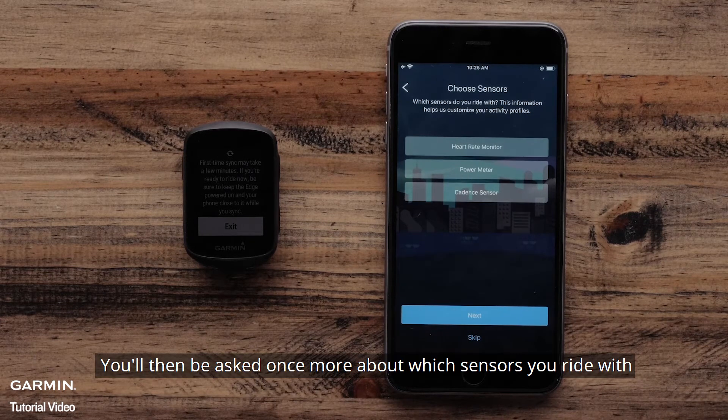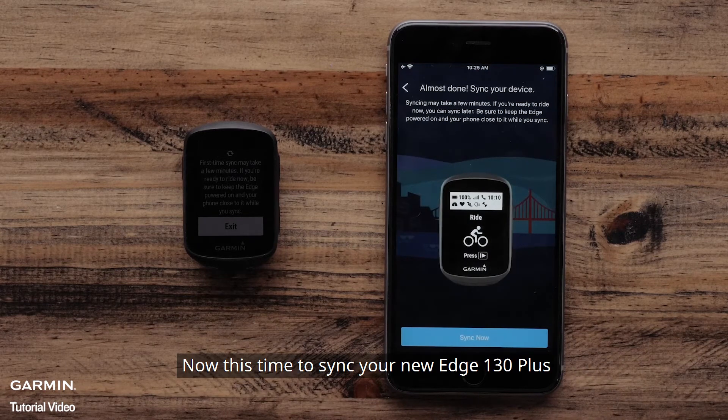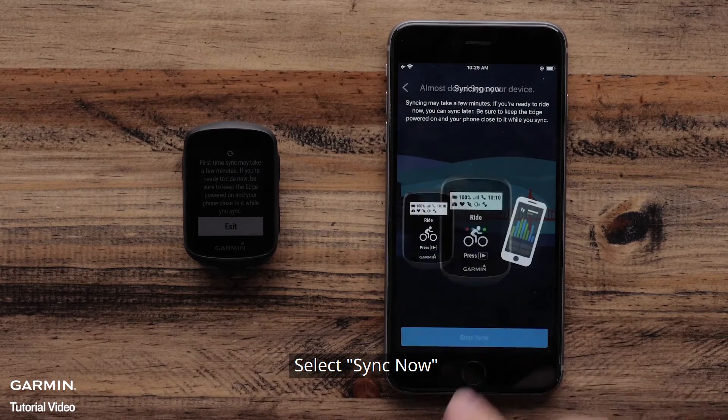You will then be asked once more about which sensors you ride with. Now it is time to sync your new Edge 130 Plus. Select Sync Now.